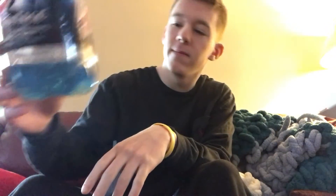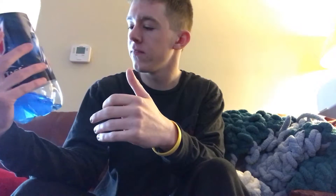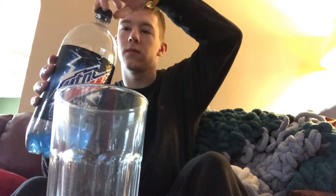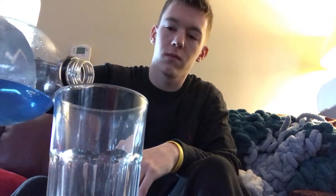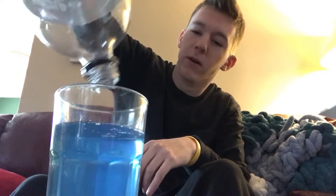It's blue — when it's lower in the bottle it looks less blue, but it's usually pretty blue. It's low sodium, which is the best part for me. It definitely used to be bluer.